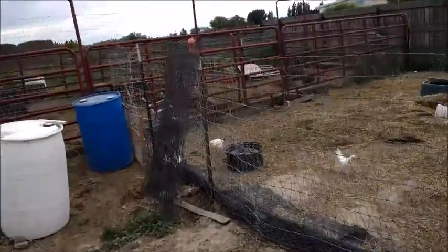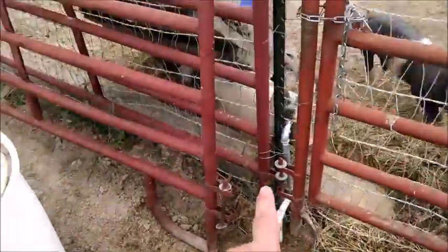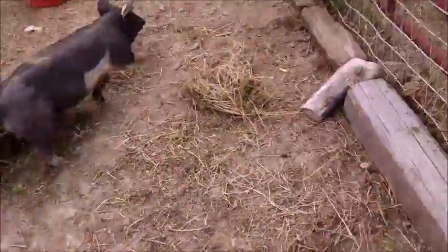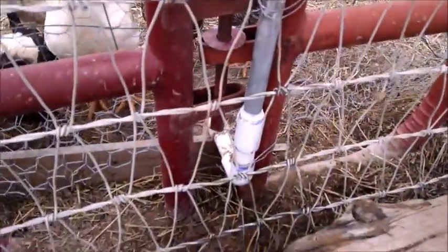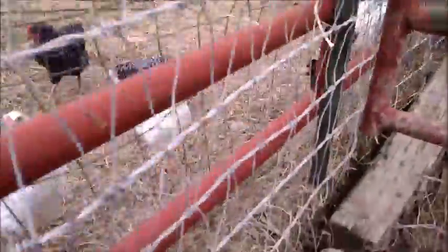Take a look at the second water line for pen number two. Here's the first one we showed in an earlier clip. Here's the second line — comes in about a good foot and a half off the ground, plumbed in with PVC, and then runs underneath the ground.